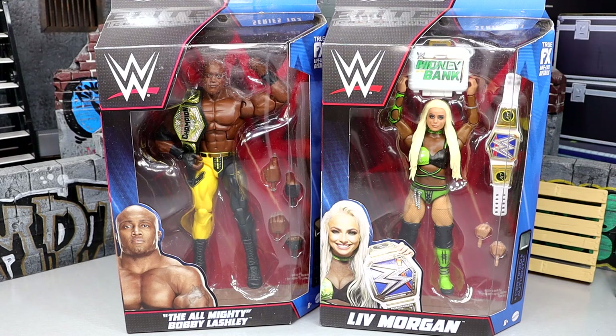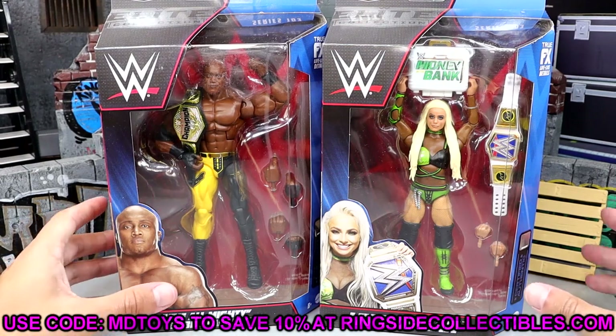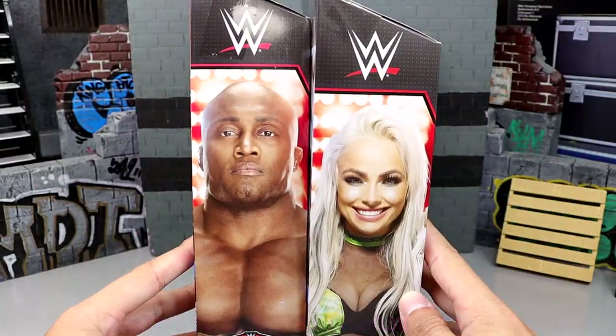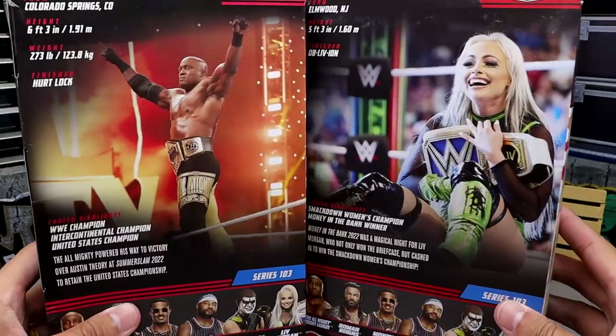I love Liv Morgan and I like this gear. I just think the head sculpt misses the mark — I don't think the likeness is there on that one. But you do get some cool accessories. We got two champions right here. And I'm absolutely going to put Bobby Lashley spearing Liv Morgan in the thumbnail, because that's like an ongoing theme here on the channel.